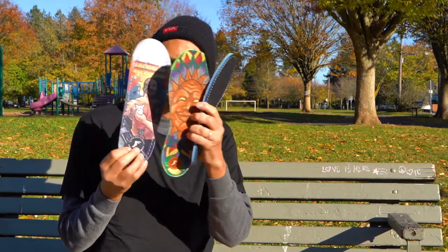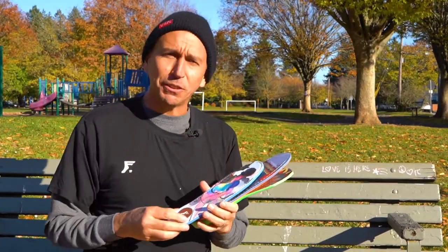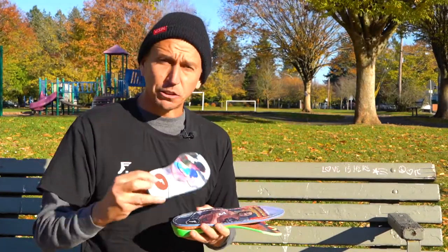Hey, what's up, I'm Joey Brzezinski. I'm up here in Portland, Oregon hanging out with the Tactics dudes, and I'm just going to talk to you a little bit about all the insole stuff we got going on over at Footprint Insoles. Let me tell you how dope these insoles are.